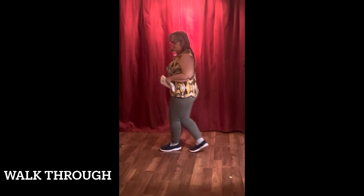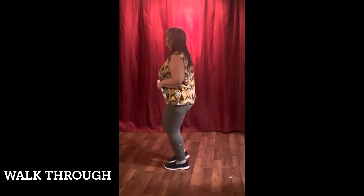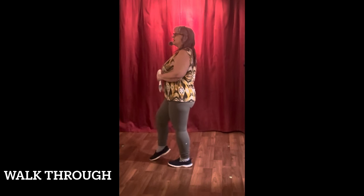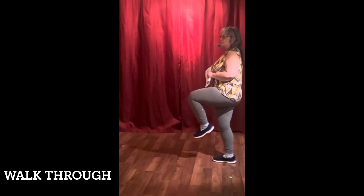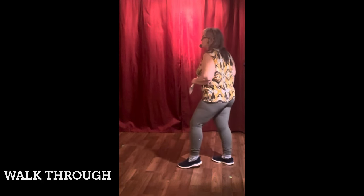Then we're going to continue on the second wall, doing the grapevine to the right: one, two, three, four, five, six, seven, eight. Ahead for two: one, hitch, two, hitch, back, back, back, back with a hitch. Hip bumps to the left, hip bumps to the right, left, right, left with a hitch.